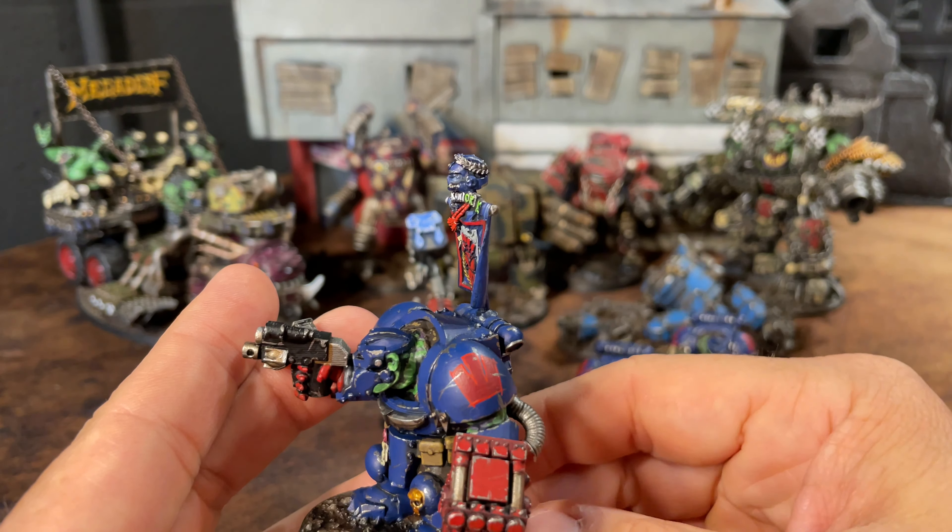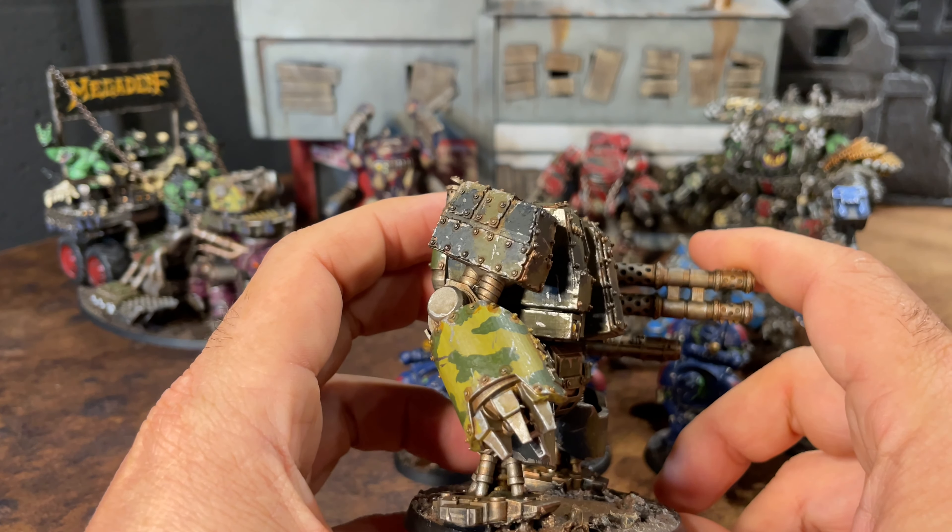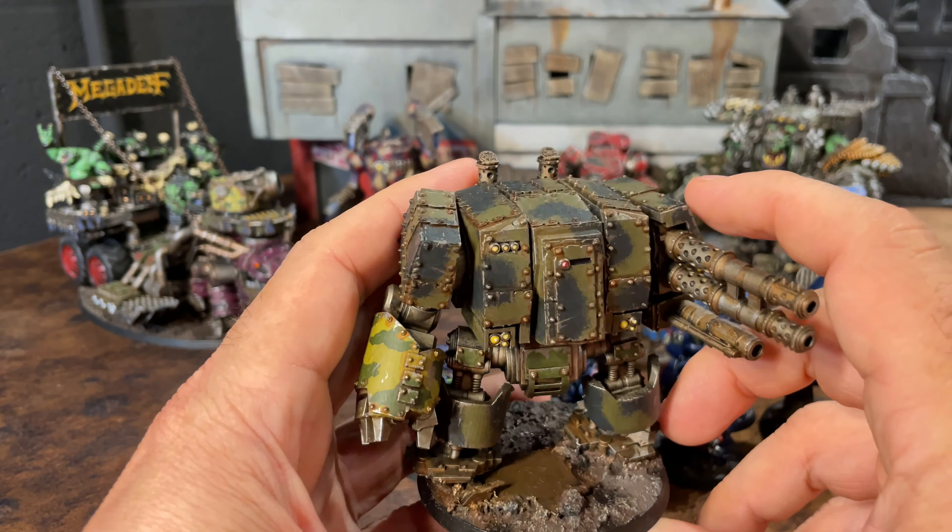This is definitely a hobby channel, not a competitive play channel. Let's take a look at some Deff Dreads. This Deff Dread is also from the Space Marine-style Crusader line, and I field this guy as a Deff Dread with three custom mega blasters. This is the weapon that came with him, and this gun here is from a Gear Guts upgrade pack — I printed that gun separately and slapped it on the bottom. My bases have a lot of rusted panels, neutral tones, rusty metal battlefield, black scorch marks, and occasionally some blood splats on the ground.